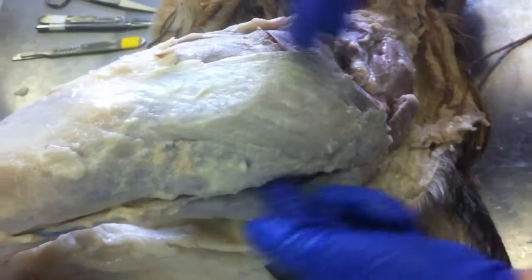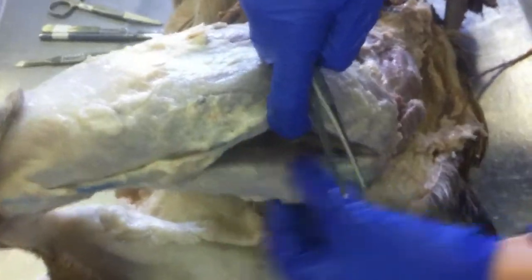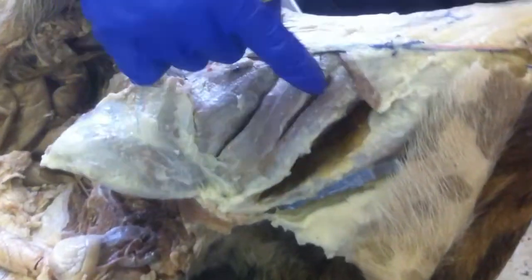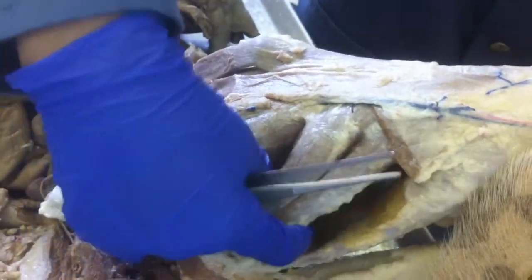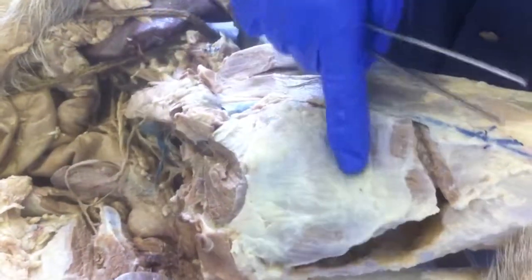This is the biceps femoris that goes all the way here. Then this is your semi-tendinosus, and in the dog there are two parts of the semi-membranosis — so both of these are semi-membranosis. And this is your gracilis.